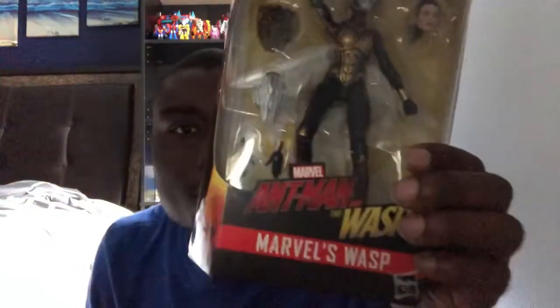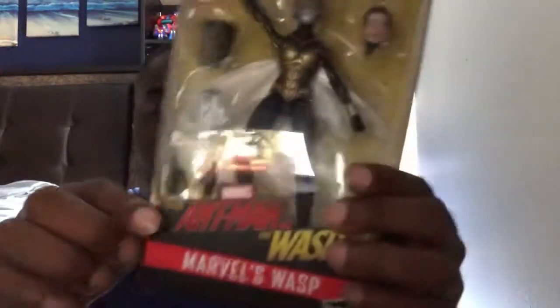What's up, you guys? It's Isaac with a chance here for my 16th video review, and today we're going to be looking at Marvel Legends Ant-Man and the Wasp — I mean, Marvel's Wasp. Sorry, I call her the Wasp.